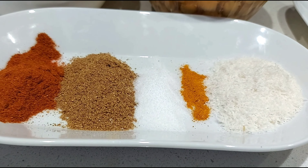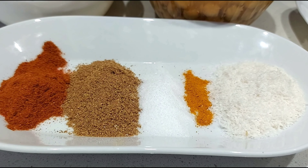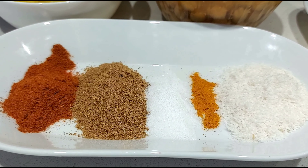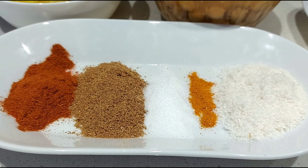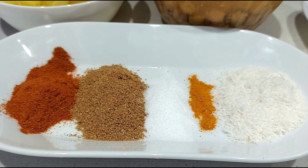One tablespoon chili powder. One and a half tablespoon coriander powder. Salt for taste. Half teaspoon turmeric powder. Around two tablespoons desiccated coconut. We are going to blend all this together with a little water and make a masala.